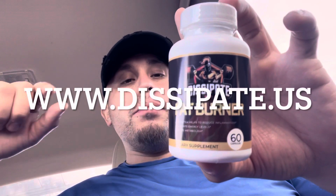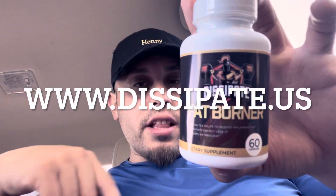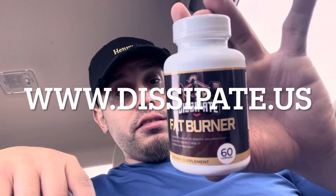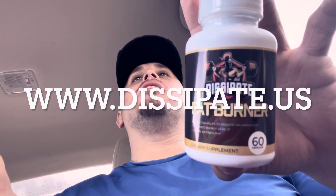And this whole thing is recyclable. Go to www.dissipate.us right now. Get 80 of these right now and start hitting your goals. Summer's coming up. Let's get it.